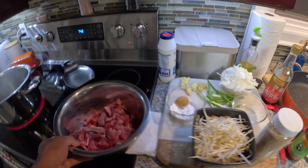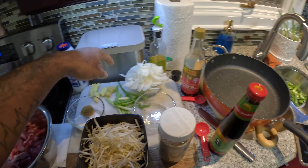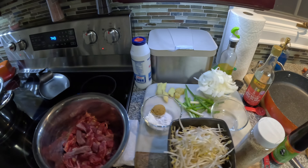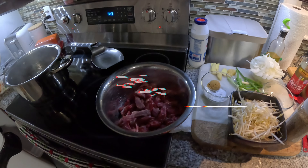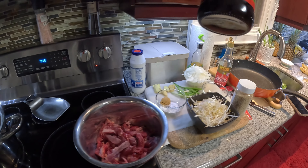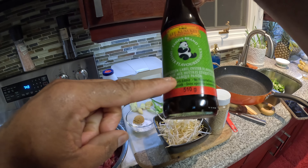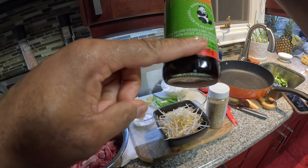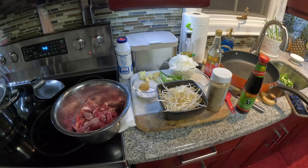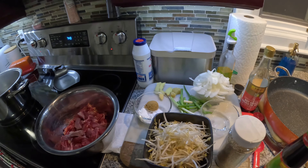Let's get into it. I already have my beef ready to go, cut up. I got my onion diced up, I got my green onion, garlic, ginger. You got your sugar, soya sauce, and an oyster flavored sauce — that one is new to me today, so I'm gonna give this a try. Beef chow fan, let's get into it guys.